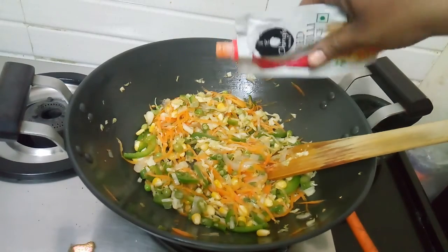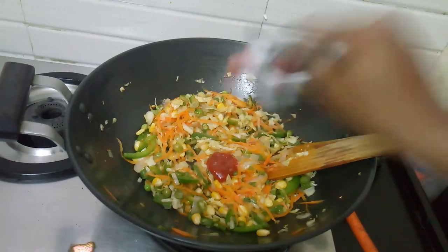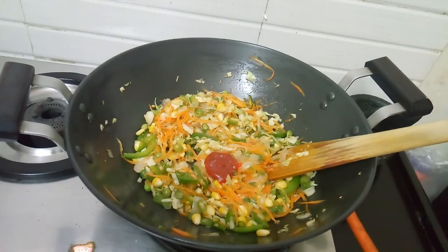Add a little bit of hot sauce. Add 2 tsp of hot sauce.